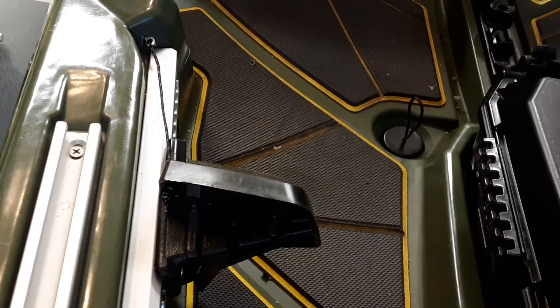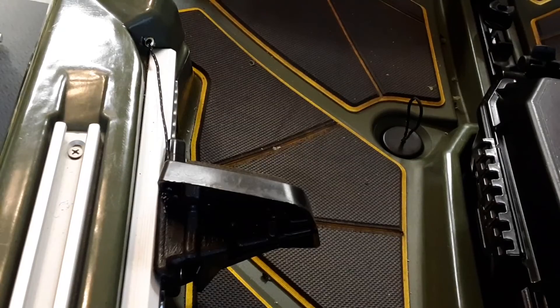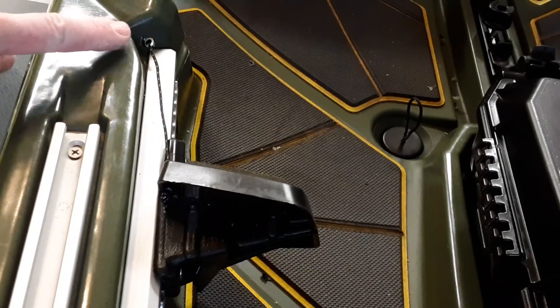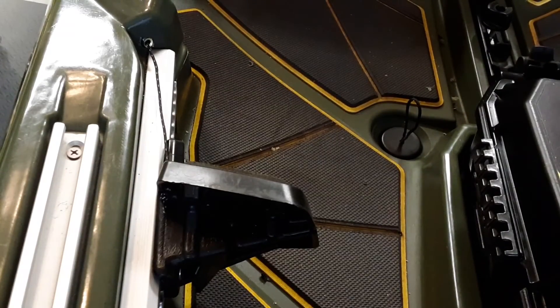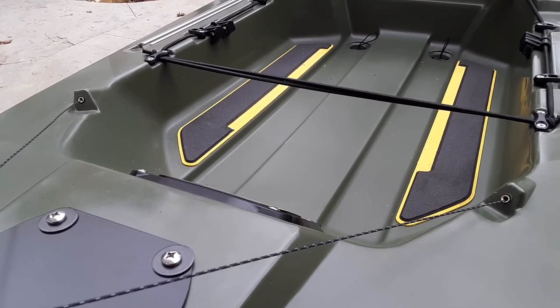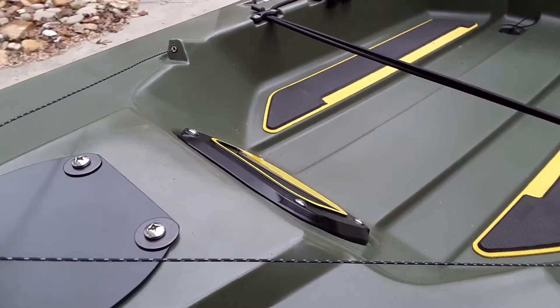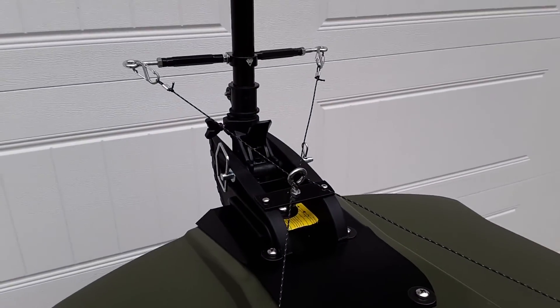Getting the Dyneema cord through the tubing caused it to ball up a little. What worked was feeding a piece of braided fishing line through first, then tying it off to the Dyneema and pulling it through — that worked very easily. You can see the cord coming out and going through the hole in the foot pedal, tied off with a knot. This is a view of the rear tubing exits on the kayak and how it's connected to the trolling motor setup.